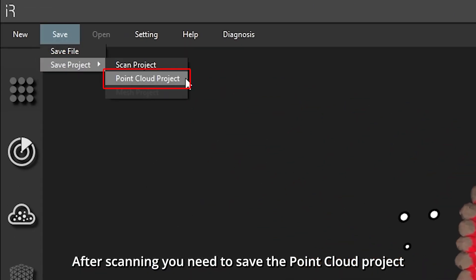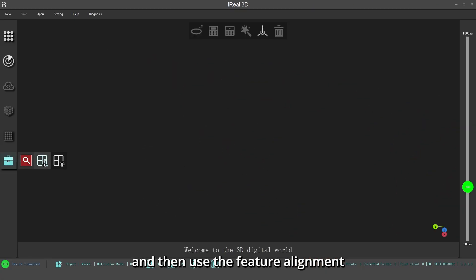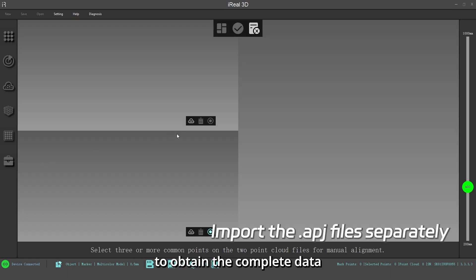After scanning, you need to save the point cloud project and then use the feature alignment to obtain the complete data.